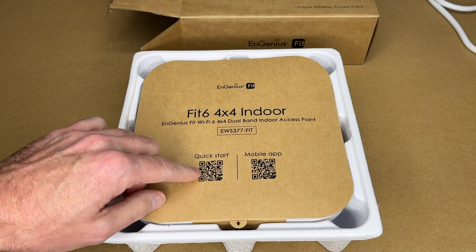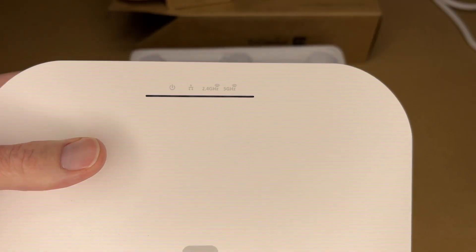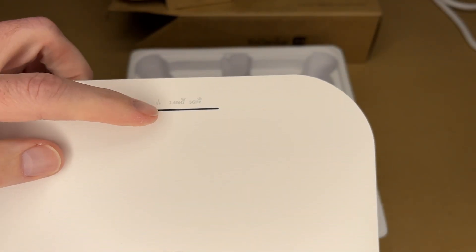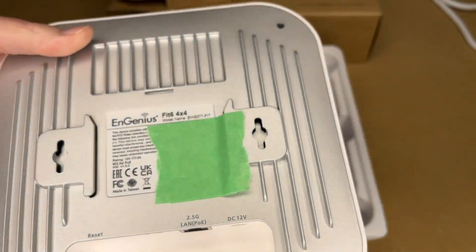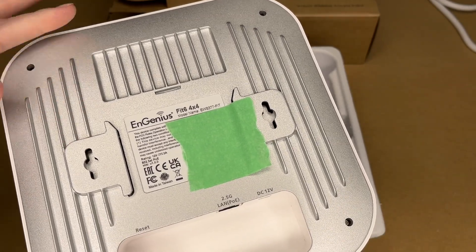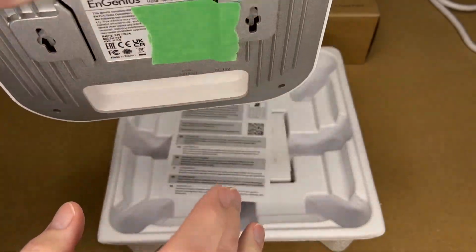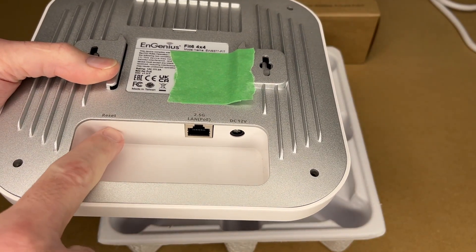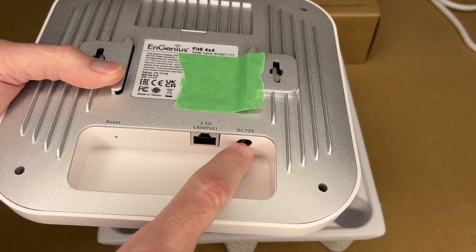This insert has a quick start guide and a link to the mobile app. The access point has indicator lights for power, network, 2.4 gigahertz, and 5 gigahertz. On the bottom side it has cast aluminum with heat sinks, keyhole slots on either side for wall mounting, a reset button, a 2.5 gigabit PoE LAN port, and a 12 volt DC power input.